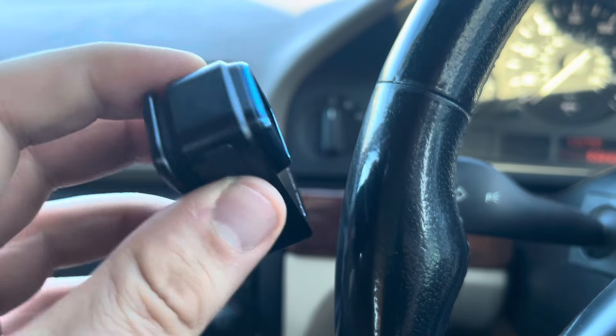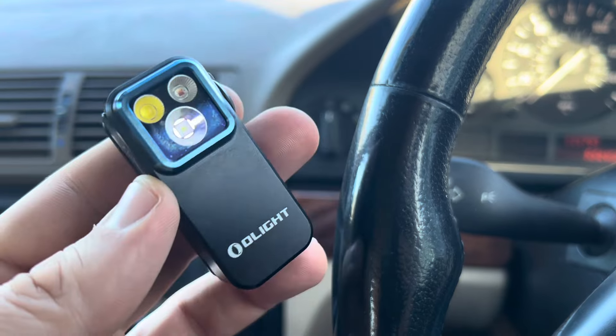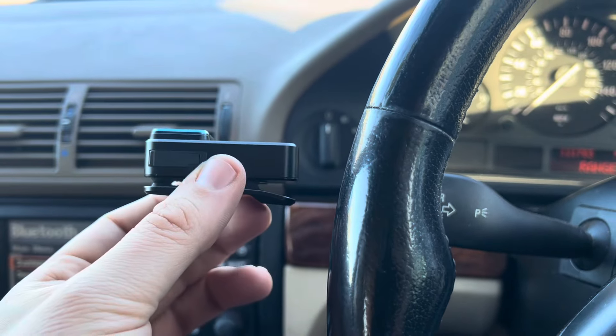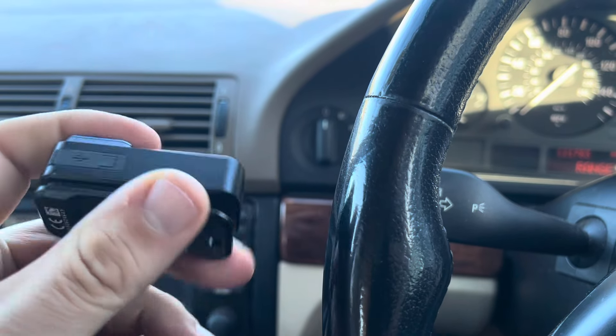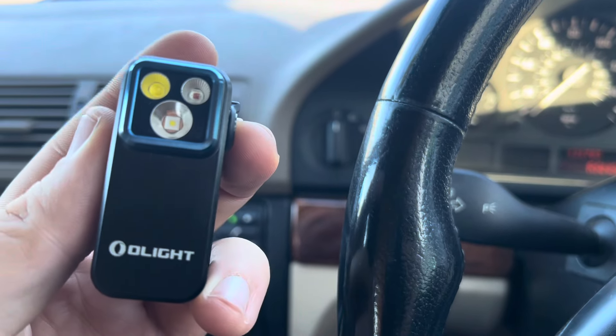I'll overlay some footage of me in the early hours of the morning walking the dogs with just this torch. It's tiny — as you can see, it's the size of my thumb — and super thin as well, but it really is a fantastic bit of kit.